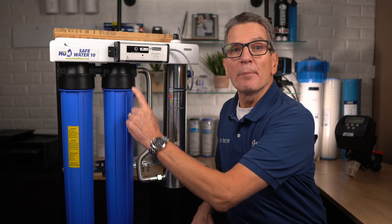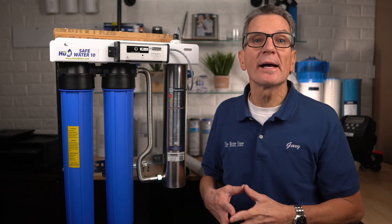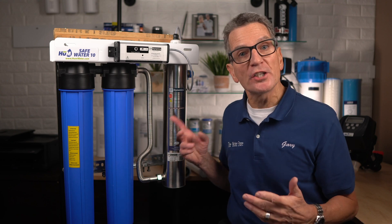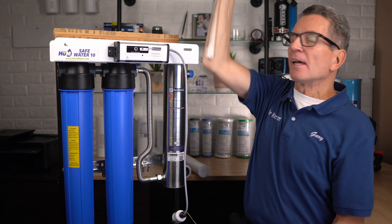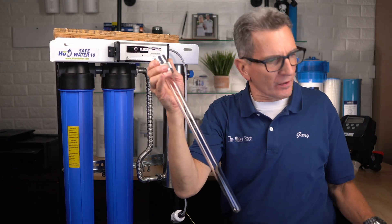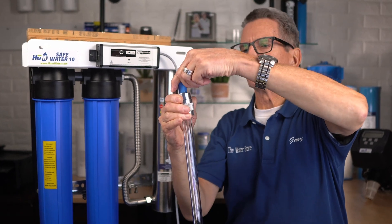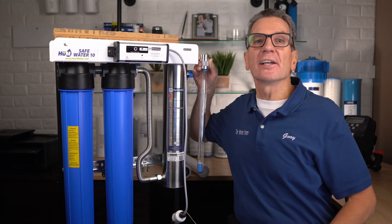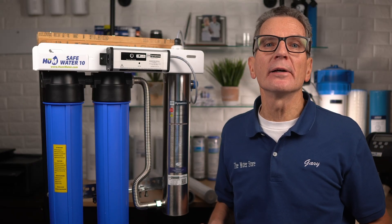Your water is now ready to pass over the ultraviolet light. Much like the sun, ultraviolet light kills the bacteria as water passes through its chamber. Inside this UV chamber, we've got a quartz sleeve, and inside that quartz sleeve, we've got the UV lamp. As your water flows up past the UV lamp, it kills the bacteria for your family.